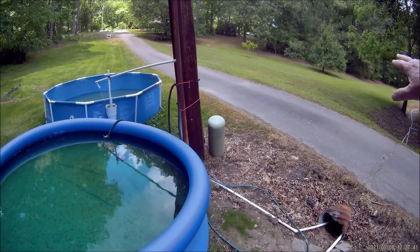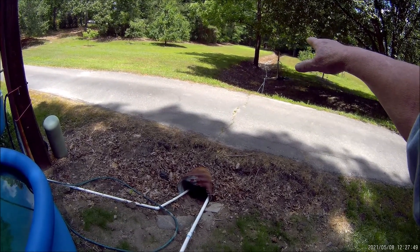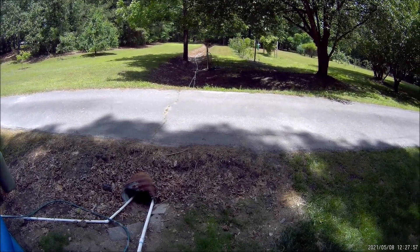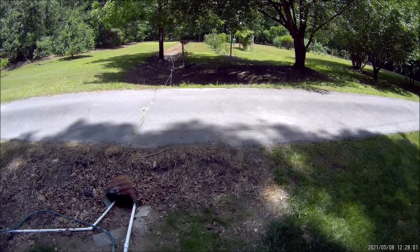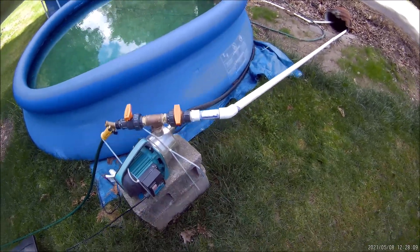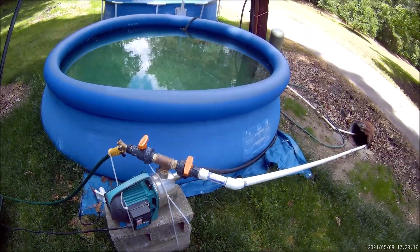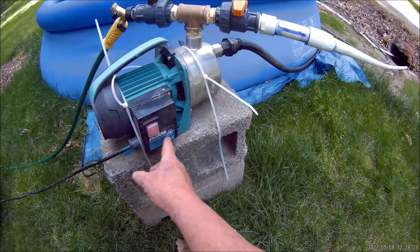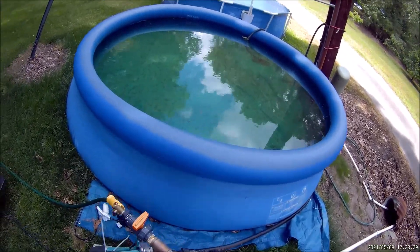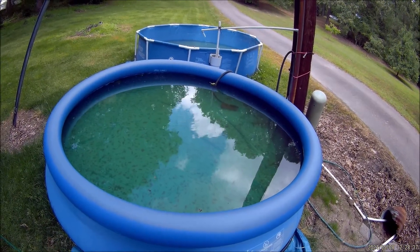Now we've got the water coming from the ram pump down a very long but very inexpensive delivery system — just garden hose — and I had some three-quarter inch PVC delivery pipe left over from last year's ram pump experiment when I had it farther downstream. To get the water out of your reservoir, this is something I bought — it's a 1.6 or 1.8 horsepower transfer pump, less than a hundred dollars. It has a suction line about 20 feet long, and I've got a brick tied to it so it doesn't float up.